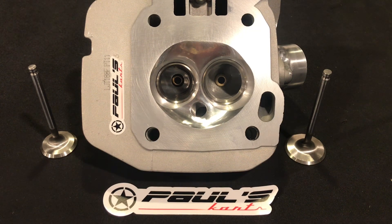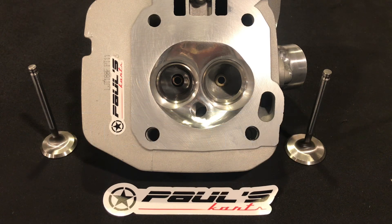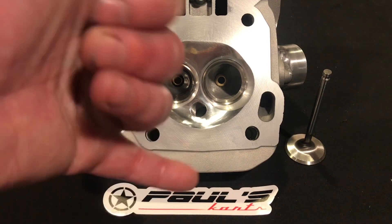My wife just got here and kind of interrupted things, so I'm going to end this video now. I'm Paul — this is Paul's Carts. Check out the website paulscarts.com. If you need to contact me, you can go to the Contact Us button on the site, email me at paulscarts@gmail.com, or text or call 781-492-7358. Guys, thank you for watching. Until next time, have a nice day.